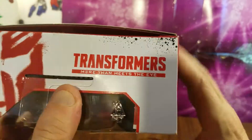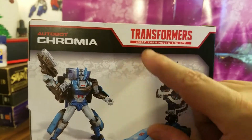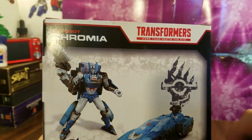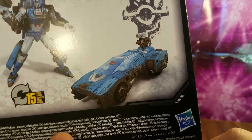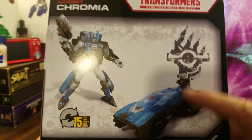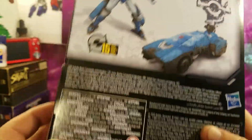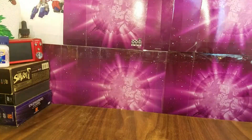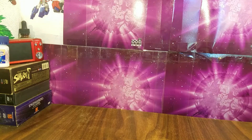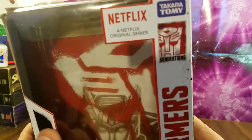On the bottom and top you've got the Autobot logo and Transformers branding. It says 'More Than Meets the Eye.' On the back it says Transformers More Than Meets the Eye, Autobot Chromia, shows her in robot mode and vehicle mode — takes 15 steps to go to either form. There's a cool Cybertronian sigil, and there's pretty cool artwork inside the box too.